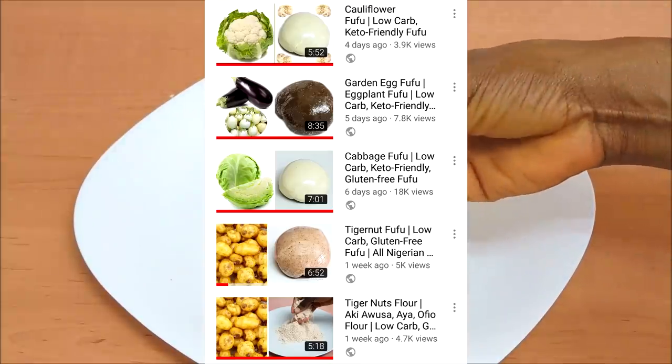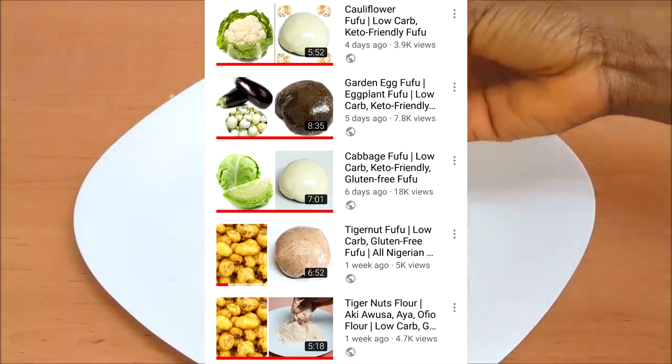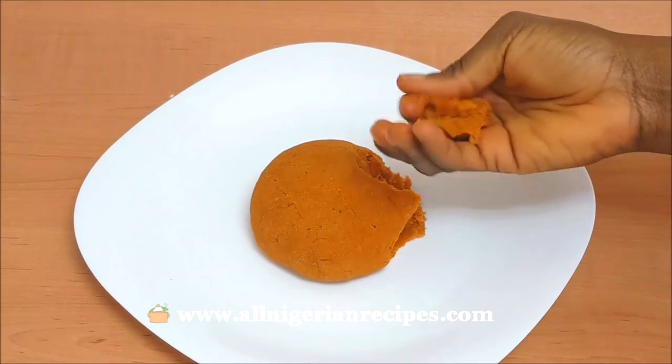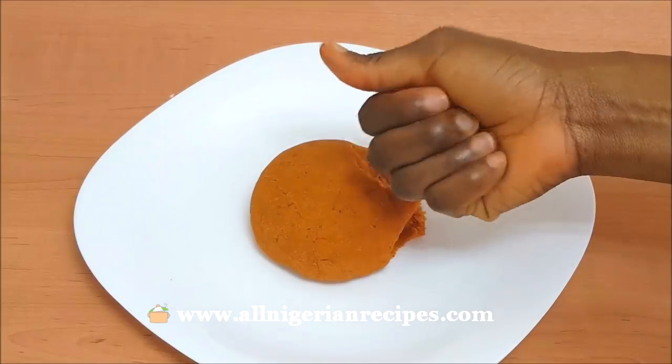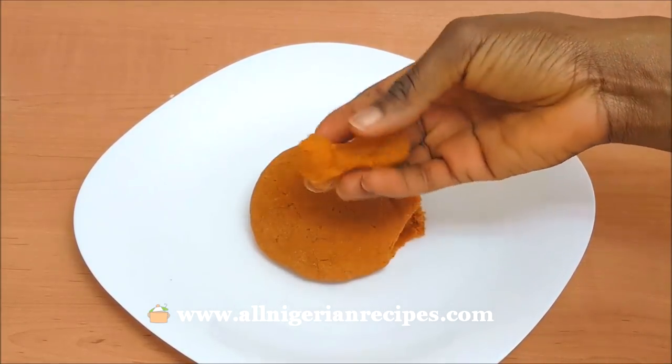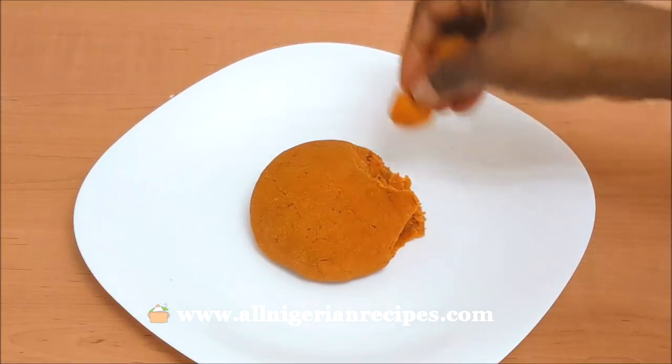We have white, cream, brown, almost black, and now orange. If you have any other vegetable you would want me to fufu-lize, please let me know in the comments — I am up for it. Make sure you watch till the end to see me sample this carrot fufu.